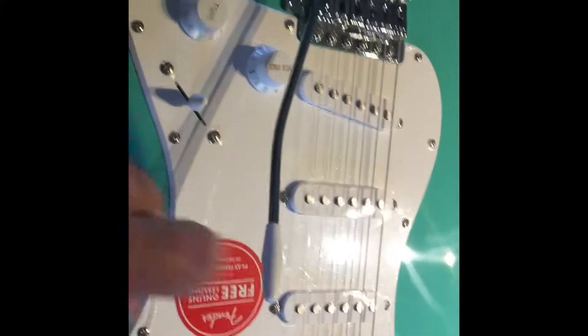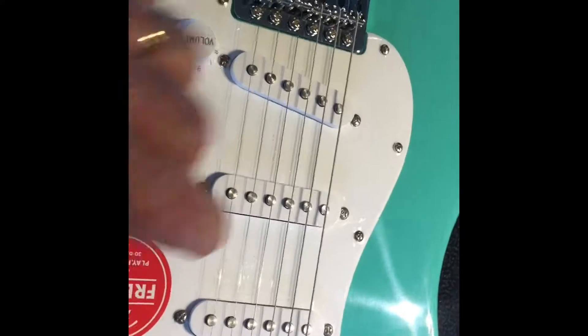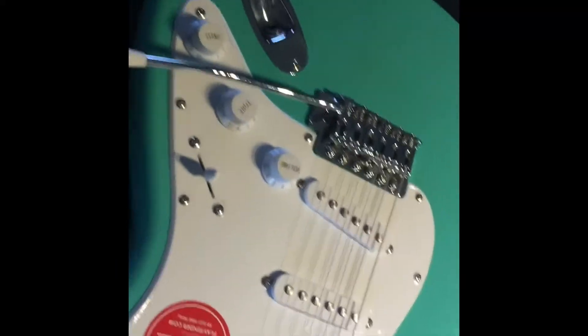We're going to change the pickguard eventually. I've got new stuff coming - we're going to change the covers to green. It's going to be a plaid type of green pickguard. We've got a nice green strap to go with it. That will go over the next couple of weeks. It's made in Indonesia - seafoam green. Going to change it all over.